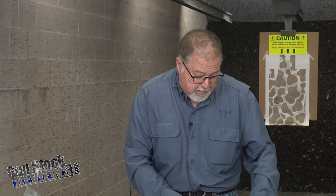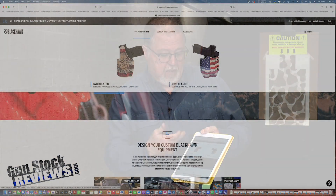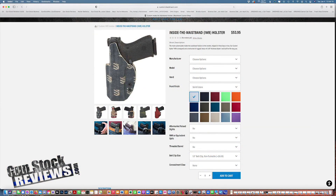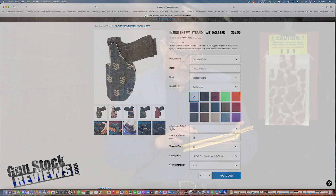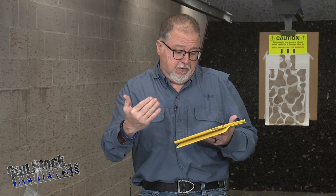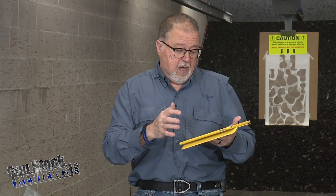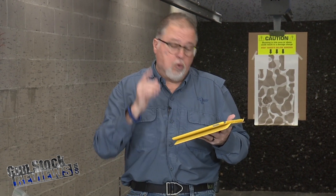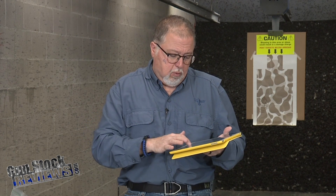You can go online — I have my iPad here — and select holsters. You can choose outside the waistband or inside the waistband. Once you do that, you select your options: manufacturer — Springfield Armory — model — Hellcat — then right or left hand, and the outside finish. You have a choice of solid colors, carbon fiber, camo patterns, or specialty patterns. There are some really cool specialty patterns, like American flags and so on.